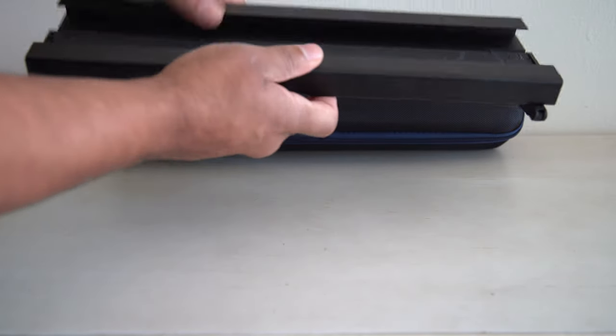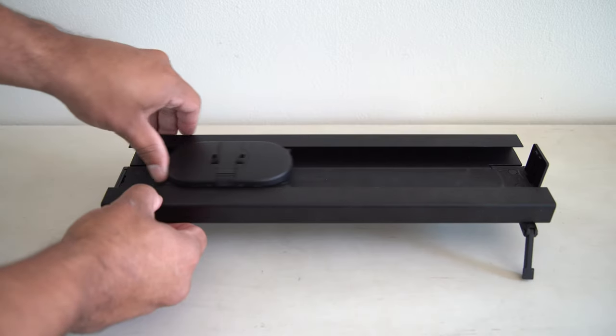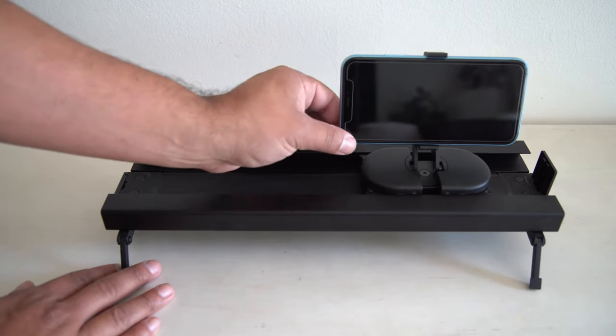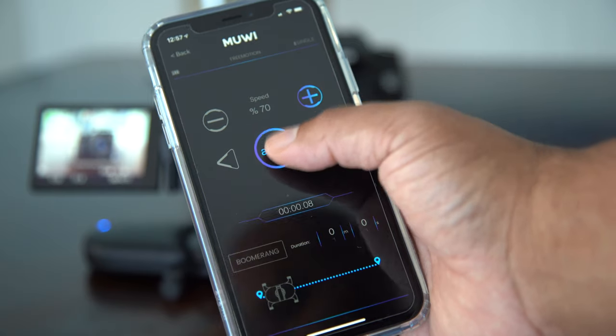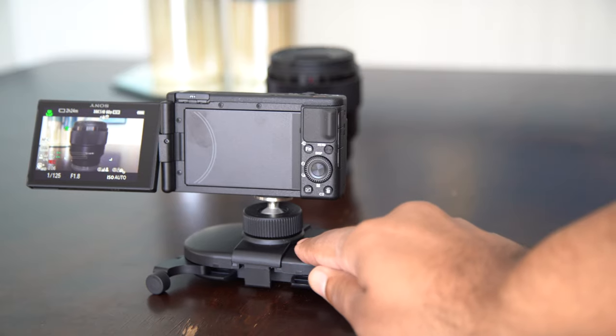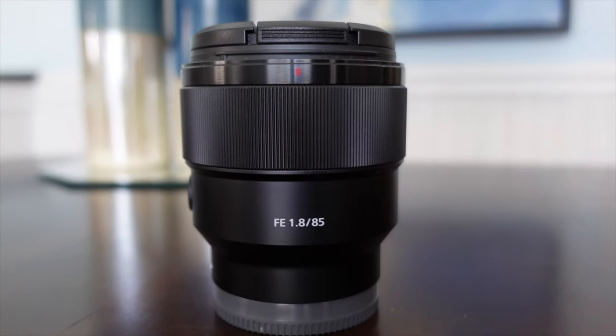Above all, I am super impressed, and I love this slider. I've owned a few sliders, and I usually don't go back to them because they're not as convenient, as portable, or as easy to use as this one. I love the fact that I can use my phone and just motion it myself without even touching it. I also love that you can change the wheels and literally get a nice round motion.